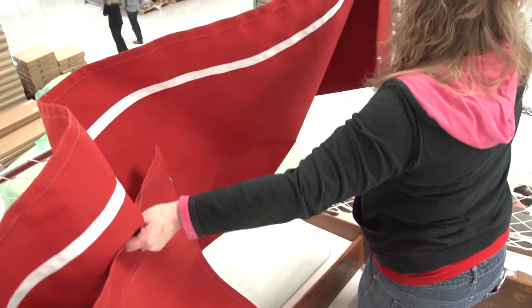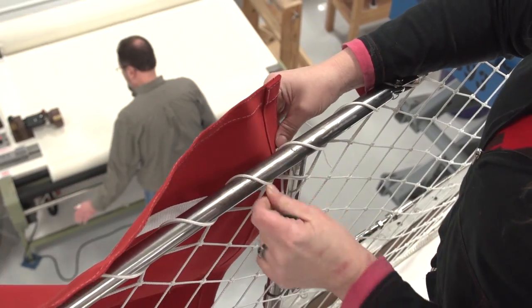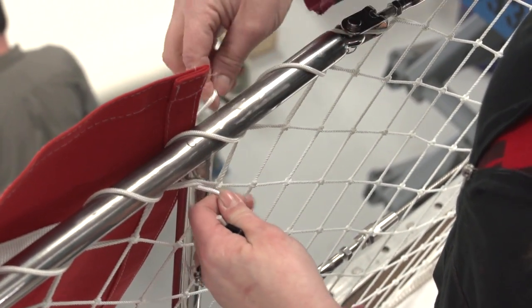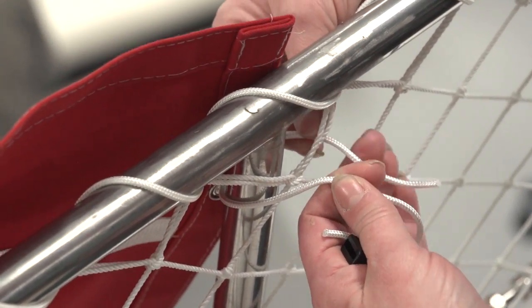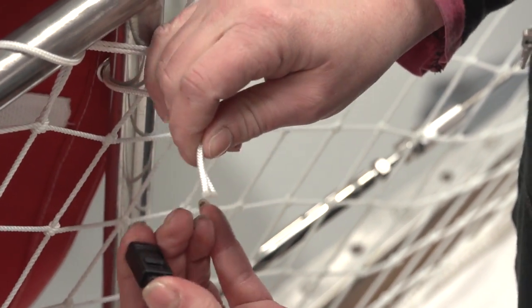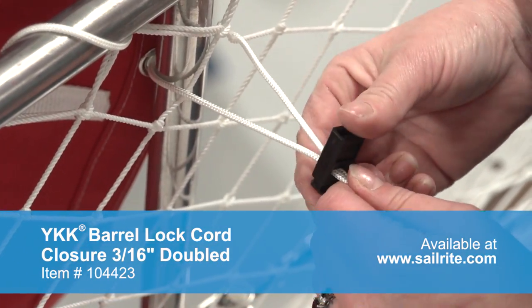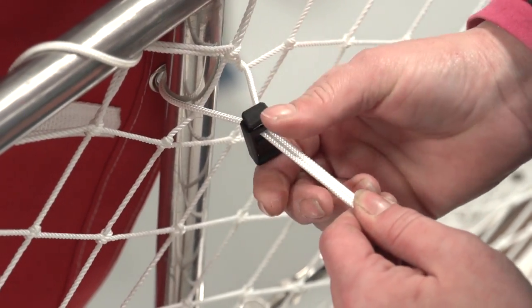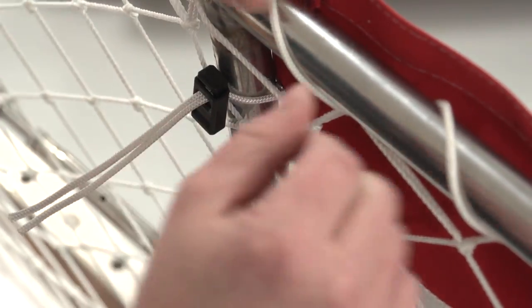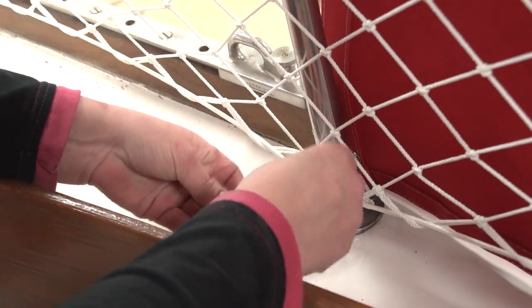Weather cloth should be easy to install, but just in case of a serious storm they should also be something that can break away with a boarding sea, especially at the bottom. Attaching the cover securely while still providing for break-away is a delicate and tricky task. Here at the stanchion we feed the leech line rope through the grommets and will use a YKK barrel lock to secure the line. This does little more than just allow us to snap the panel over the lifelines or rail. Right now we do not have snaps installed so we are just using it to position the panel. Once the panel is positioned in the correct location we can mark for any obstacles that may need passage through the panel.